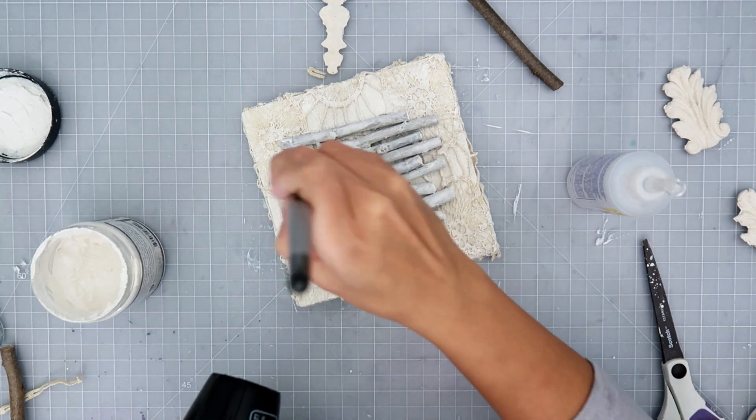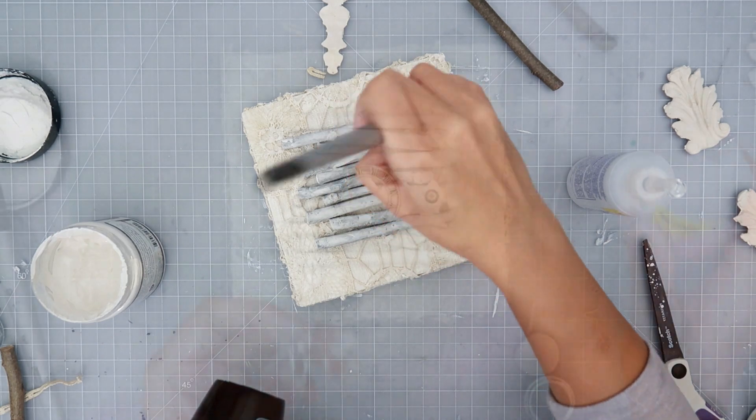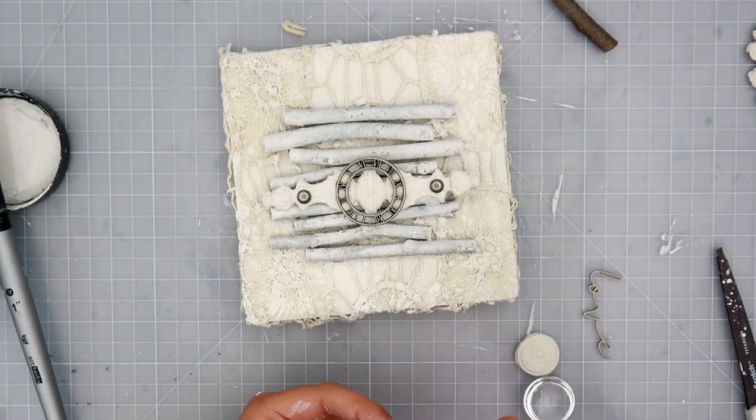I am using my heat tool as I am putting the gesso on. This helps it get tacky and adhere a little bit better to whatever surface I am painting.